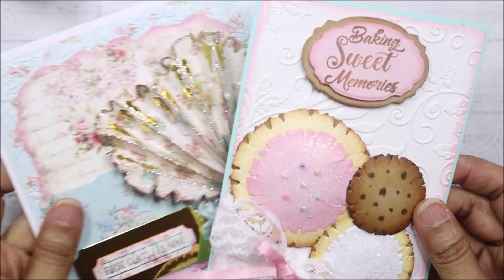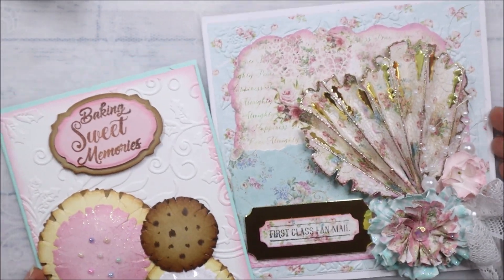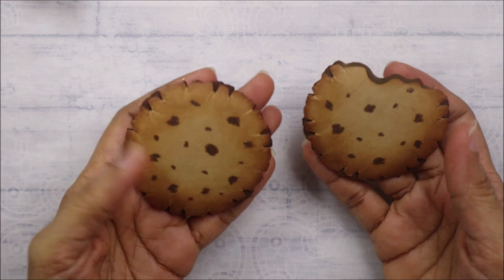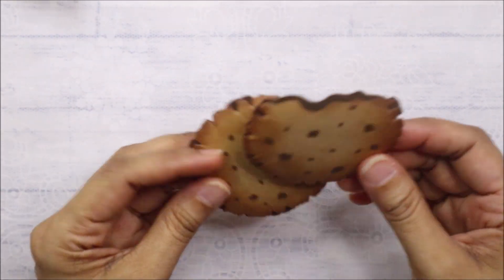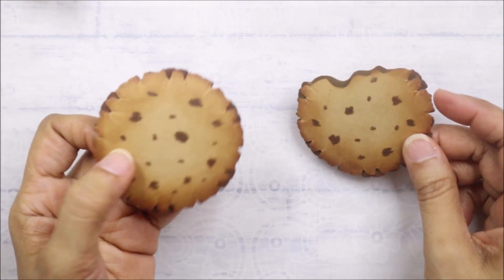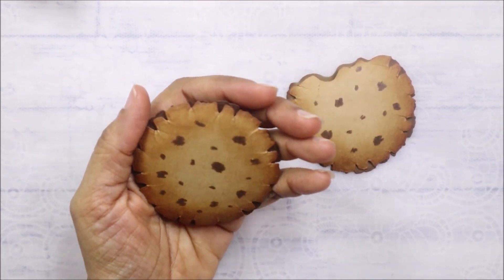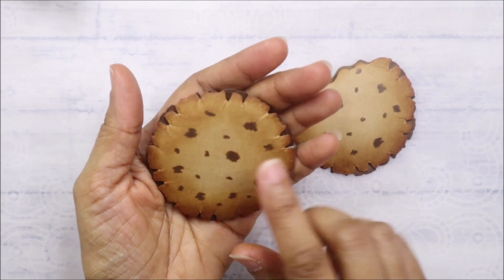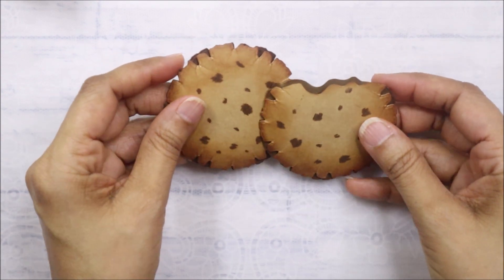So those are the two first cards I made — I think they turned out so pretty. These are cookie embellishments. One has been eaten, and I used the third die from the die set — so this is the third size.